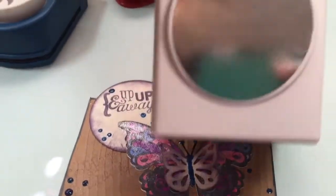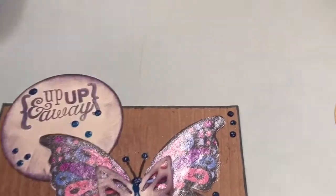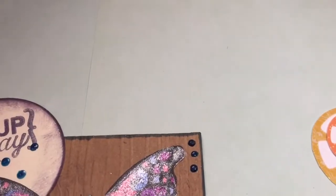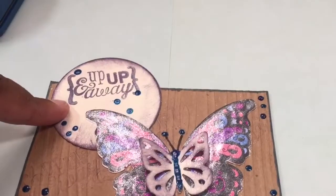For the circles, I used this Martha Stewart circle punch. And I used a stamp set that was somewhere here on my desk that I put back trying to be neat. So that was a stamp for this.